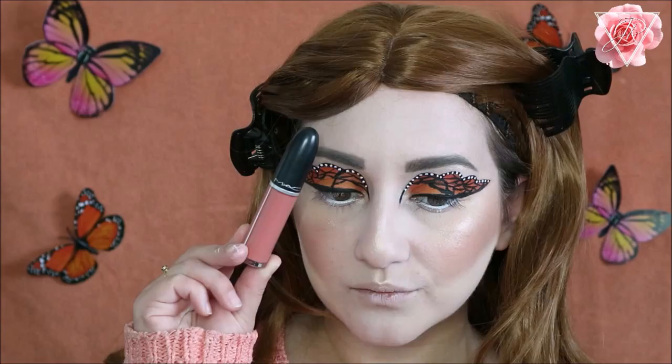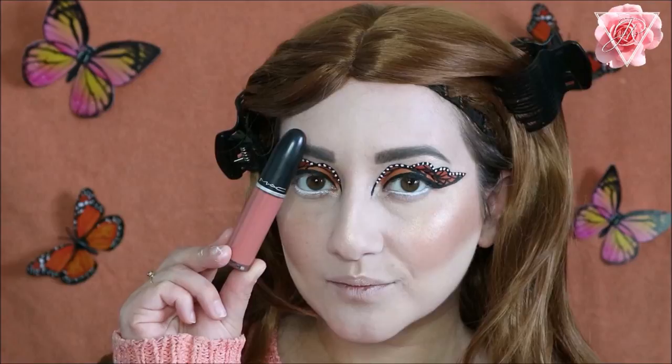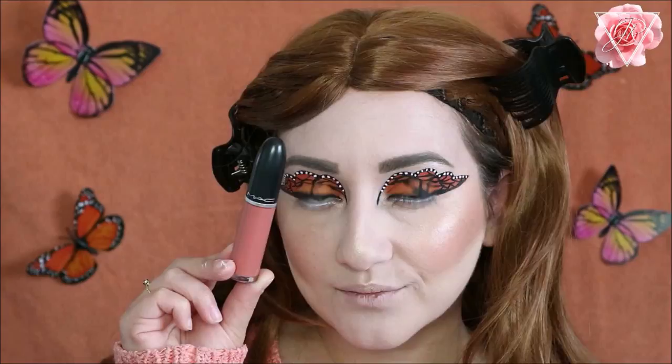For today's lip colour I wanted to go with the orange theme again, so I'm using the MAC Retro Matte liquid lip colour in Back to Vogue. I love this colour, it's so pretty.